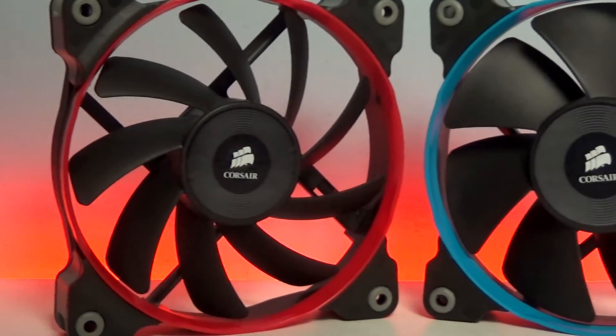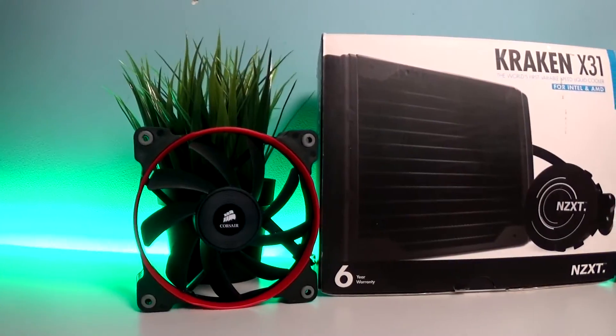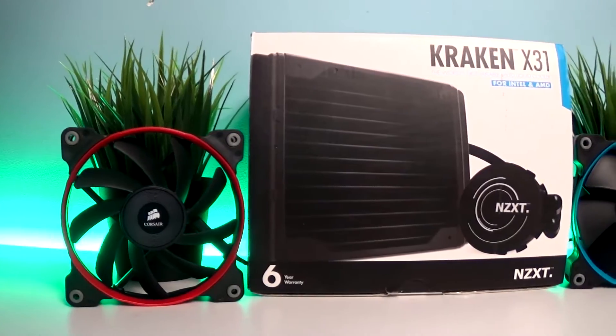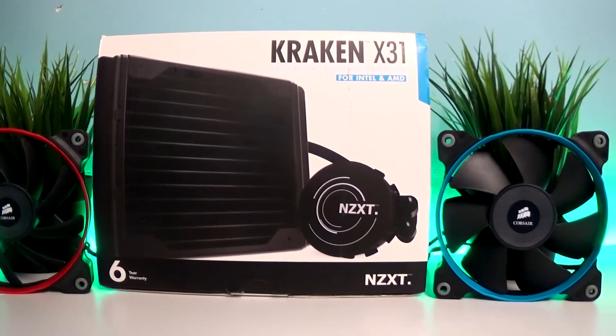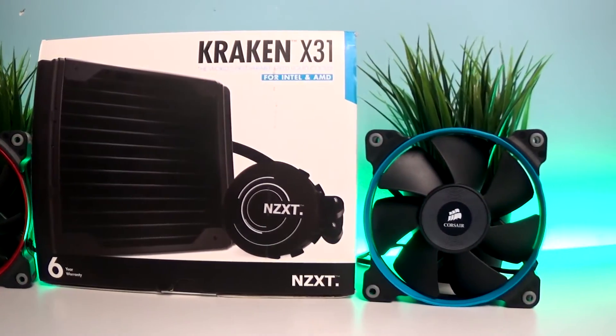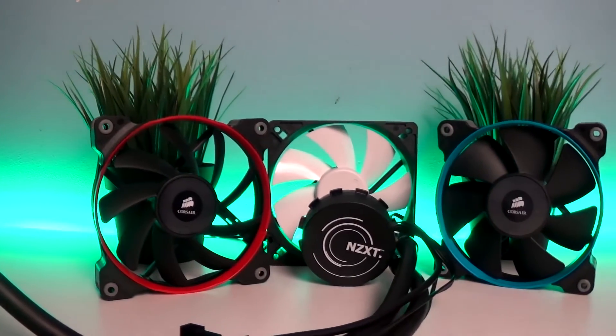Without wasting any more time, let's get to the testing. We're going to test them on the Kraken X31 water cooler from NZXT, since a radiator is a pretty good way to test fans — especially the SP120 — and we'll compare AF vs SP. As a reference point we also have the NZXT FX120 V2, which is a standard case fan.